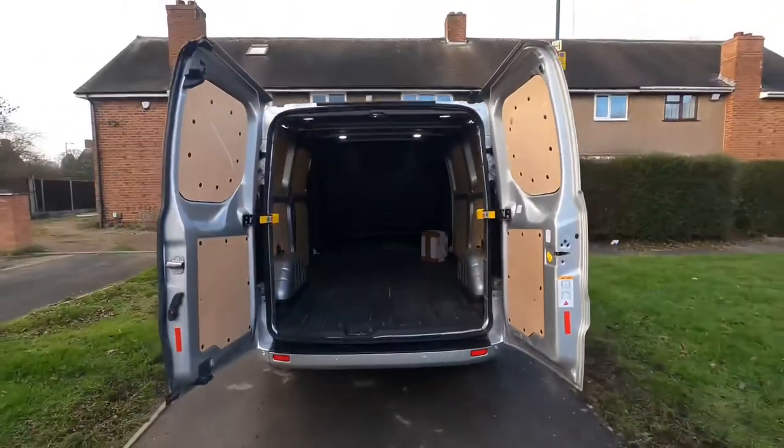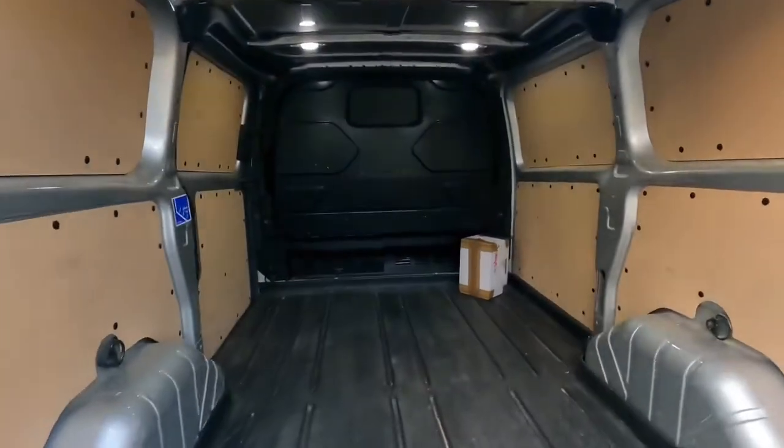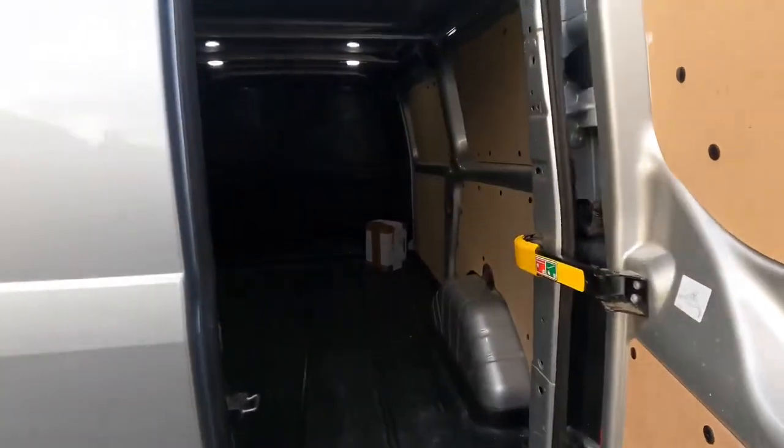This is what it looks like fully opened. All the racking will be shown in a different video while I'm making it.